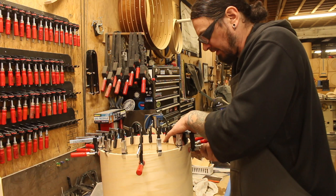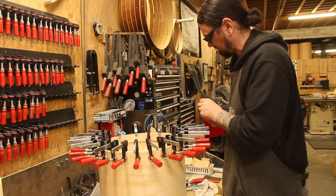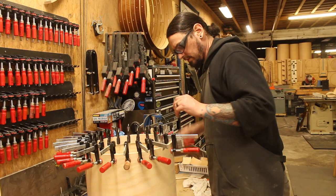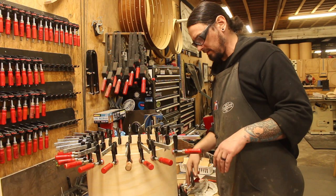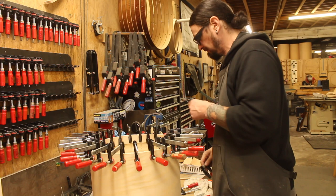I haven't decided what to do about a finish on it — I kind of want to try doing grain filler. I've just never done that successfully. I don't know why; I have enough books on guitar finishing, but the grain on this is like a foot and a half deep, so using a grain filler to level the surface seems like the move. I kind of want to do one of those cool things where you do the shell one color and a contrasting color grain filler, then clear coat the whole thing — it'd be pretty sweet.